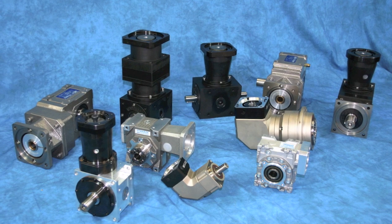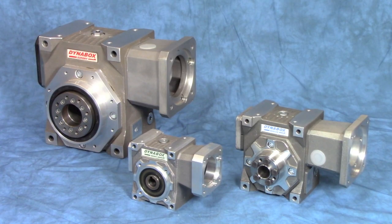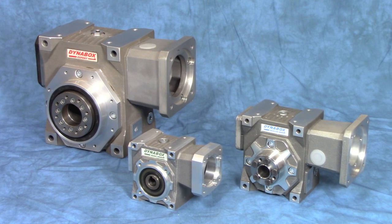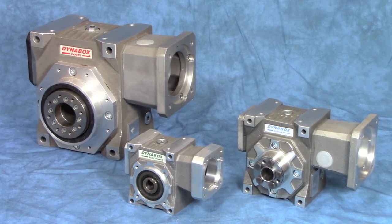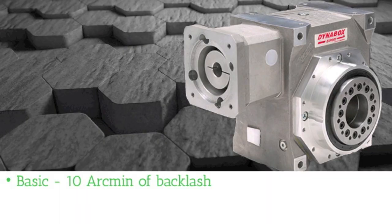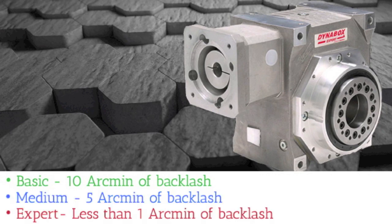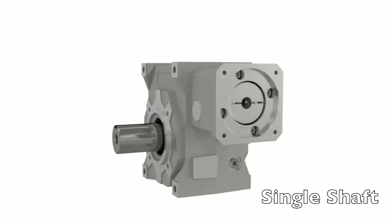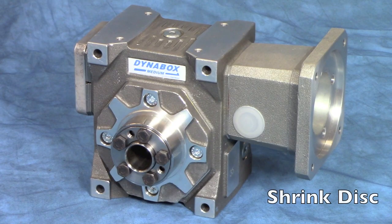For servo automation work, we have an enormous variety of designs to offer. A very popular design is the servo worm gearbox. With this unit, we can get ratios up to 100 to 1 in a single stage, and it comes in three precision levels: 10 arc minutes of backlash, 5 arc minutes of backlash, and less than 1 arc minute of backlash. The output can be a single or dual shaft, hollow bore, shrink disc, or a robot flange.